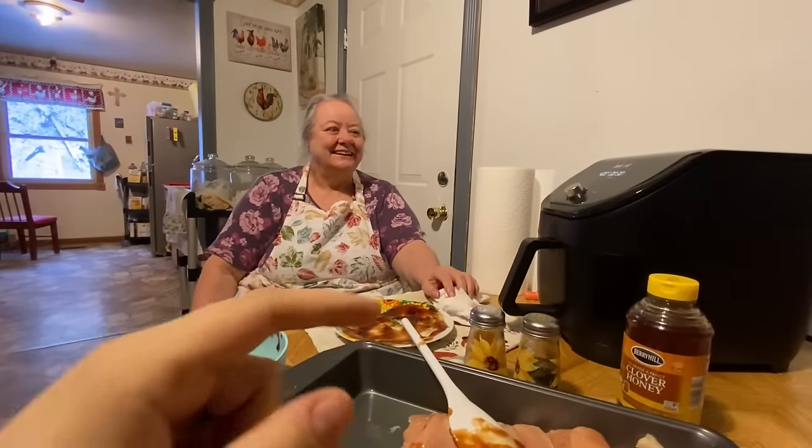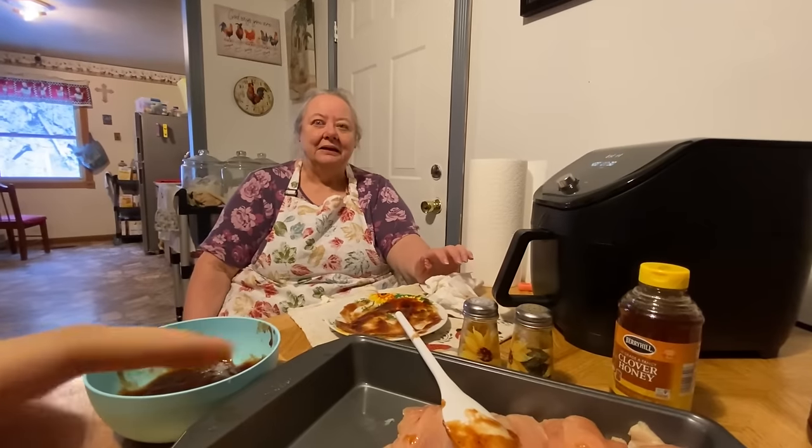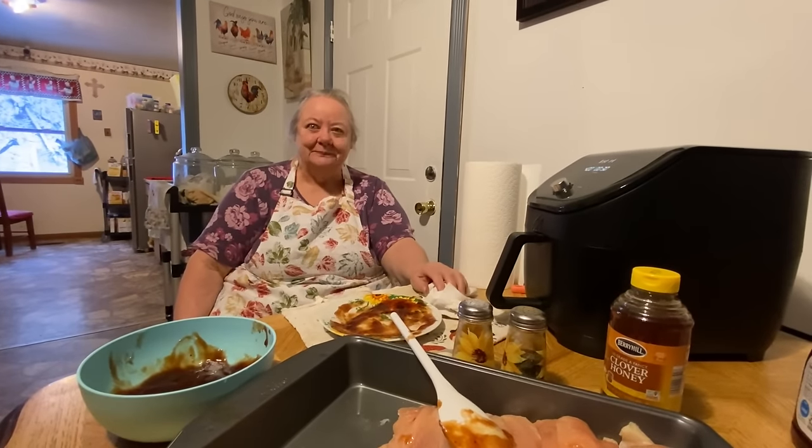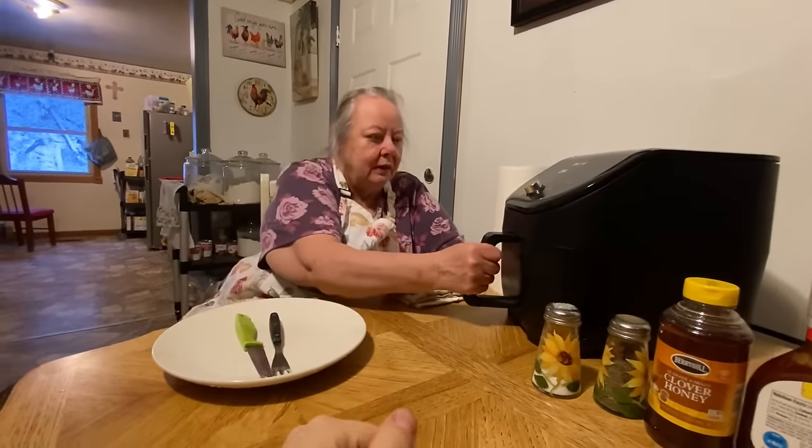We're gonna cut the video now and we'll be right back — make sure to like and subscribe and share on Facebook if y'all have it. We love y'all. Alright, we're back now and it's done cooking. She's gonna take it out and show y'all, maybe cut it and try a piece if it's not too hot.